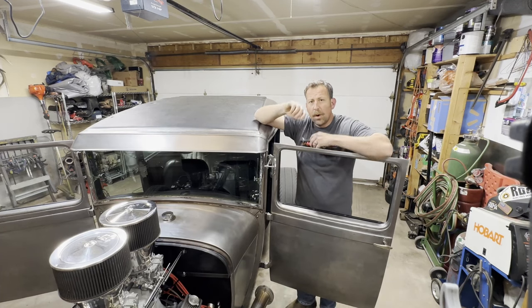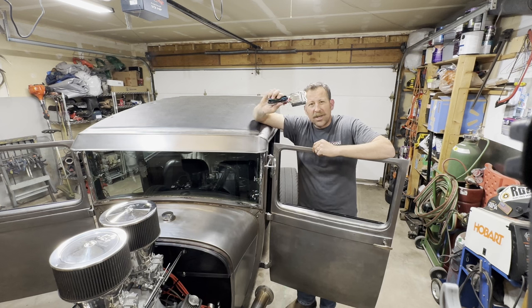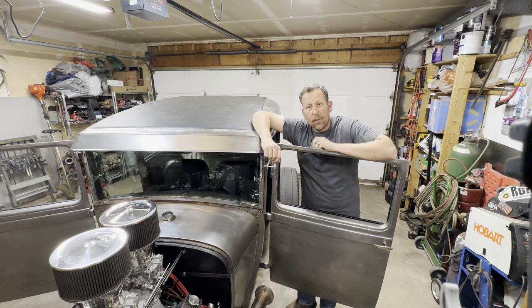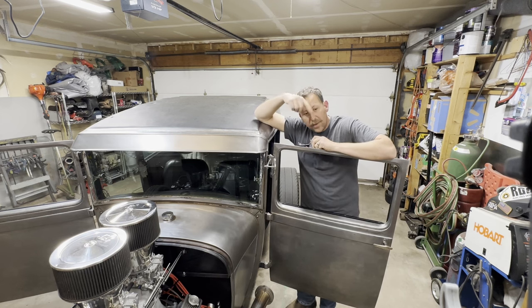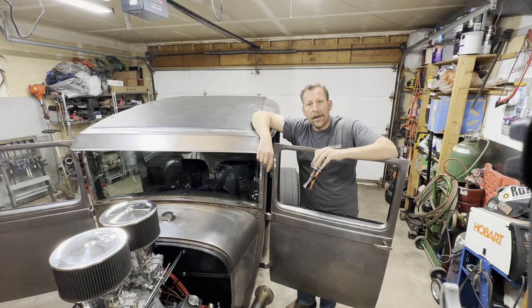Hey guys, out here in the garage today. One of the questions I get all the time is: how do I wire up one of these generic universal hot rod turn signals into that Speedway wire harness? Well, let's spin around, go over to the workbench, and take just a couple minutes — I'll show you how I accomplished it.